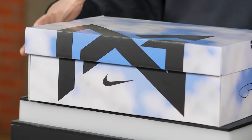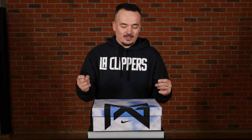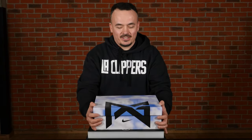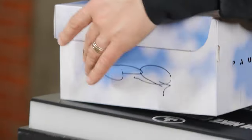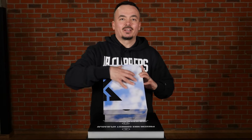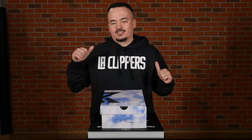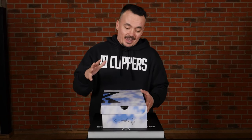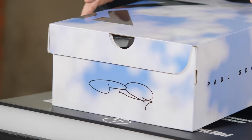Before we get into that, whenever a shoe has a box that's a little bit different than most, with some storytelling to it, we're going to start off with that. There's the PG logo right here and the Nike swoosh, then the PG signature, and right here it says Paul George 6, the PG6. These are basically clouds all over the box, and if you've been keeping up with our blogs and video reviews — I think one of the first reviews I did for Gross Basket was for the PG2s — the main story with his shoes has always been clouds.